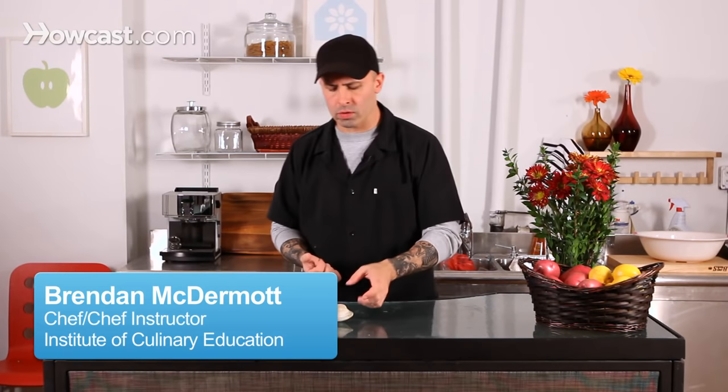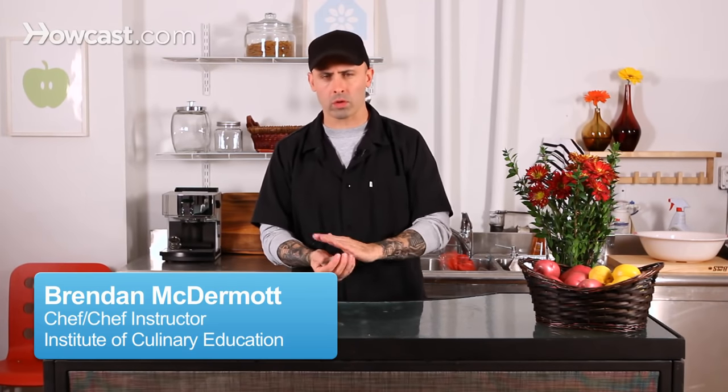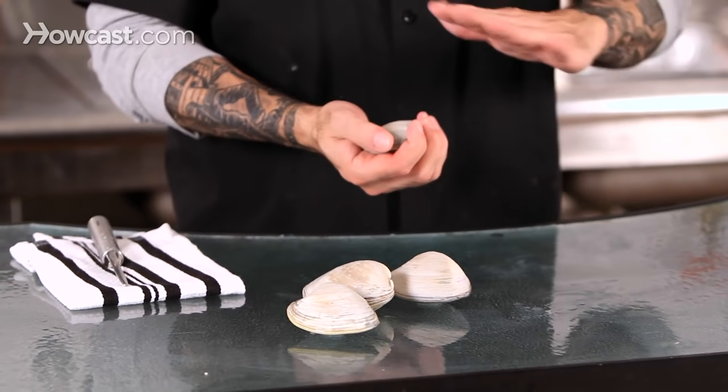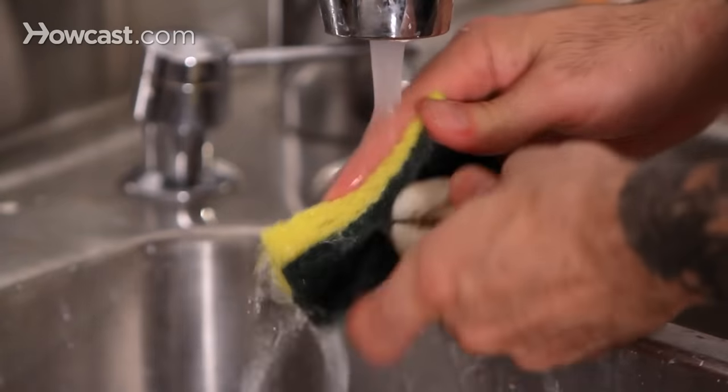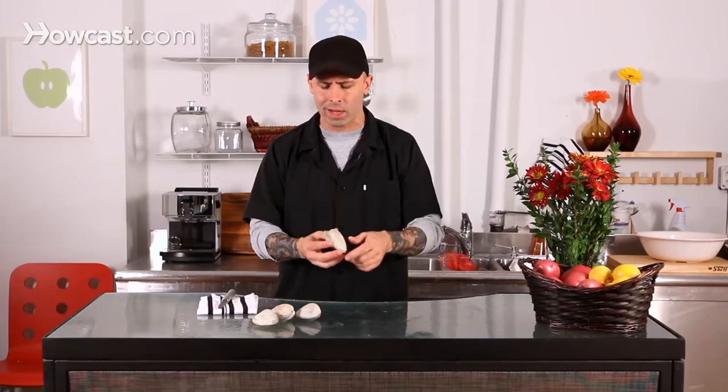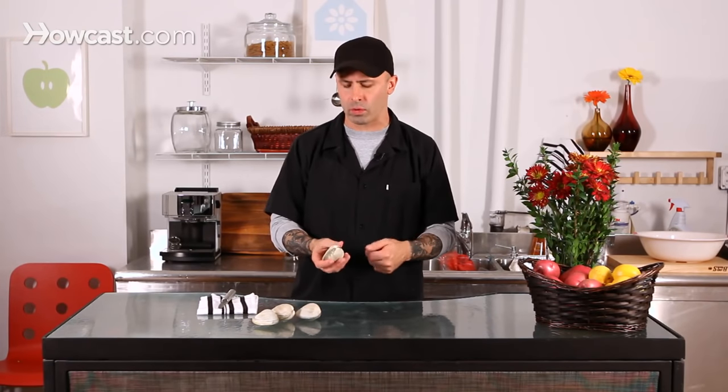When cleaning clams, you want to scrub them down either with a little sponge or a nice little brush and some cold water. Don't try and use soap or anything like that. Just use a little bit of cold water and a brush, and really make sure you get any of that sandy or gritty dirt off of it, because you don't want that to end up in your food.